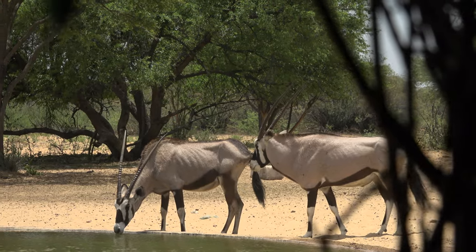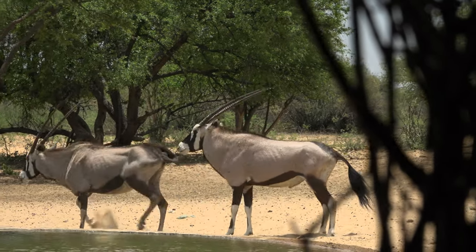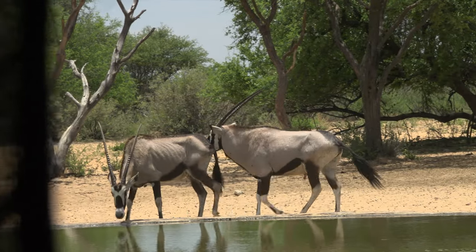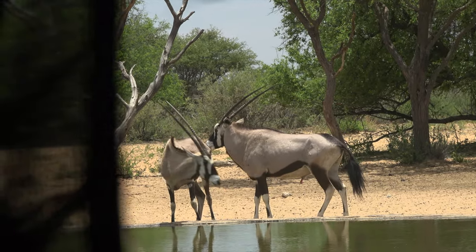Now the Gemsbuck, that's another story. The Gemsbuck is no doubt tough, with bulls exceeding 400 pounds. But this old gaunt cow was, well, old and gaunt and not likely to make it through the coming dry season. The Gemsbuck it was.